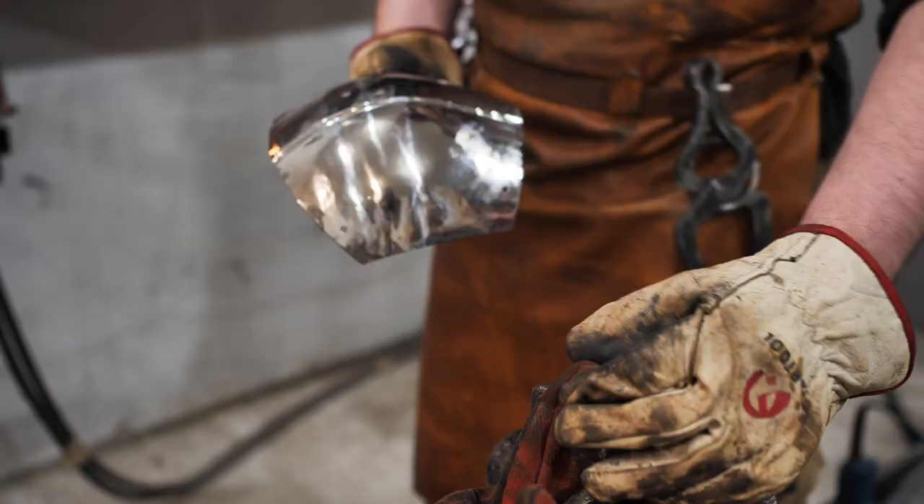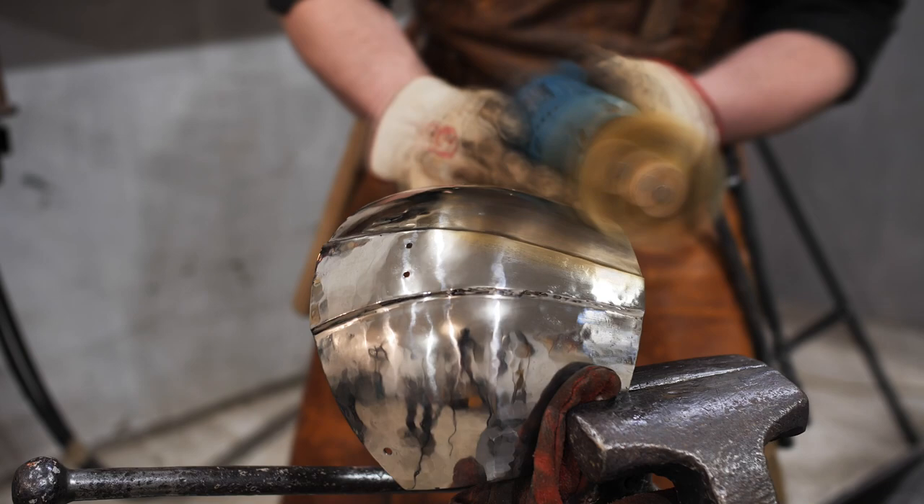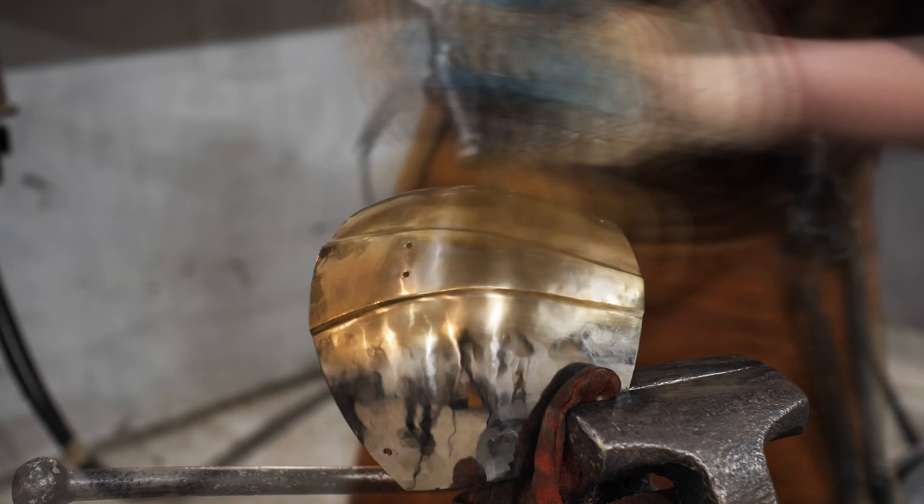Just like on the Mandalorian helmet I made in the previous video, there will be brass-plated details here. I rub the hot surface of the shoulder with a brass brush. This magic is available even to muggles — just buy such a brush. They are usually sold in jewelry supply stores.